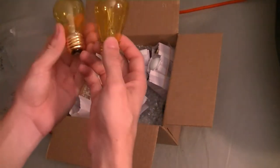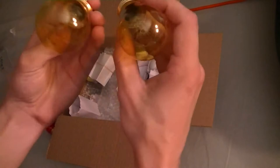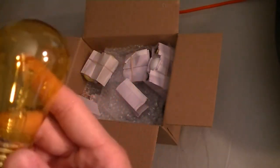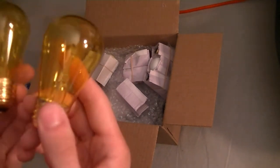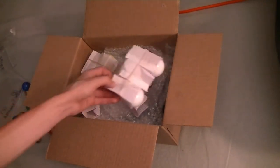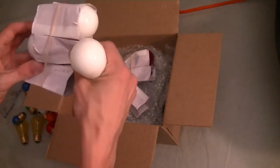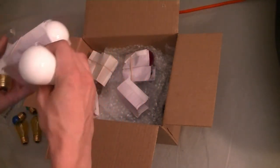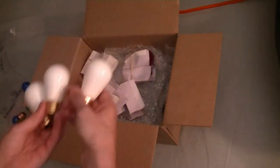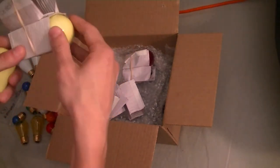And then there are some more bulbs — these are S14 type carnival bulbs, like what you would normally see on a carnival ride or at a fair. These are 11 watts at 130 volts, incandescent of course, no LEDs. Here are the same bulbs in white, opaque — three of these — and there's yellow in opaque.